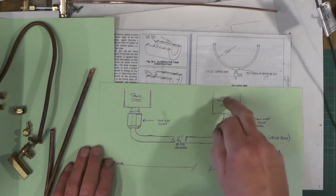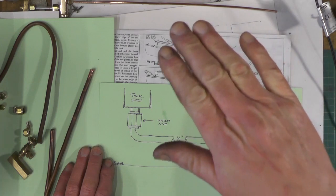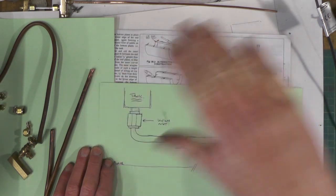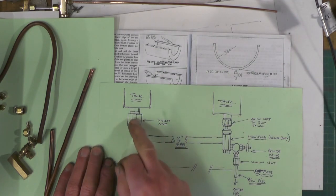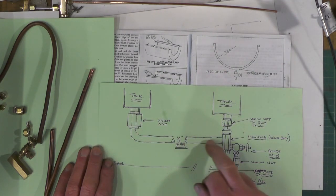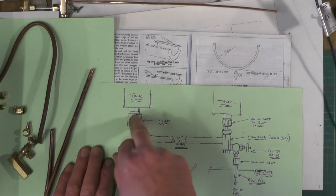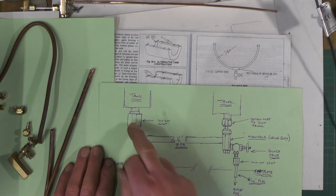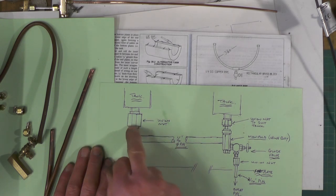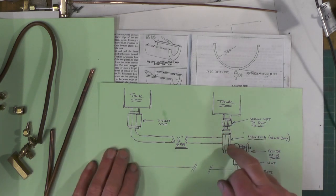There are my pannier tanks. Because my pannier tanks are coming to the bottom of my boiler, I've no need to make a semicircle. I'm just going to come out with what I'm calling a U-shape. I'm going to put two union nuts onto the tank, come off with a piece of quarter pipe with a right angle bend on it, and go into a manifold or valve body - whatever you want to call it.